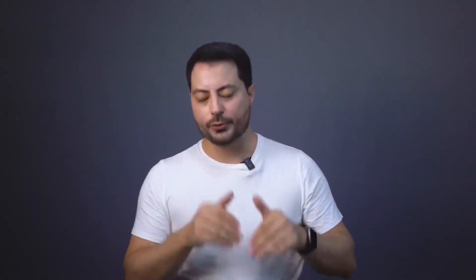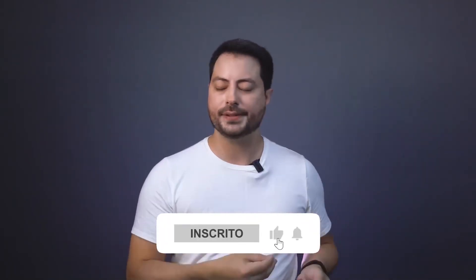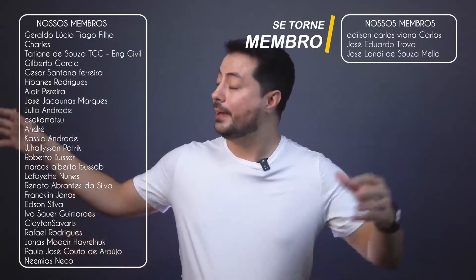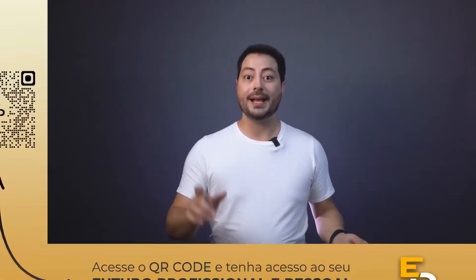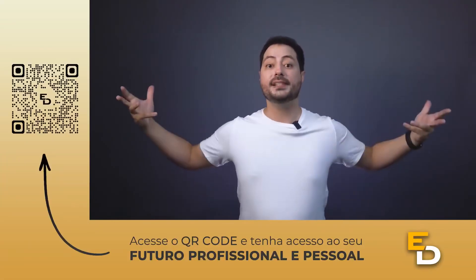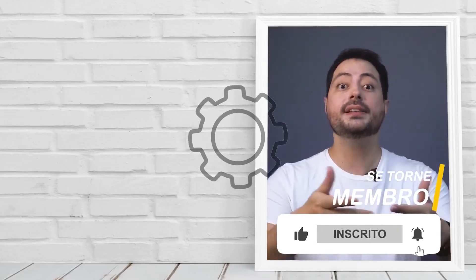If you've made it this far and enjoyed the video, take the opportunity to subscribe if you haven't already, leave your like and turn on notifications. If you find our content interesting, consider becoming a member to help us keep producing content. Scan the QR code or check the link in the video description to access various opportunities to develop skills that will make a difference in your career. Do you have electrical tape at home? Did you know there are several types? Leave a comment below.